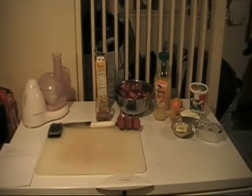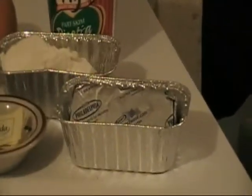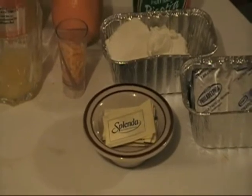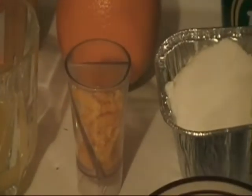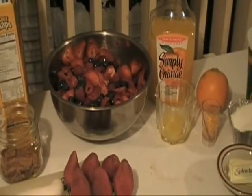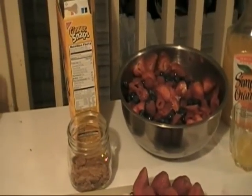For this recipe, these are the items that you will be needing. You will need one cup cream cheese, fat free, and one cup ricotta cheese. You will also need six Splenda packets, one teaspoon of grated orange peel, two tablespoons orange juice, six cups of fresh sliced strawberries, raspberries and/or blueberries, and eight ginger snap cookies broken.